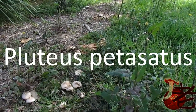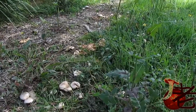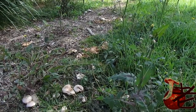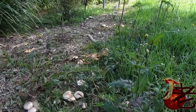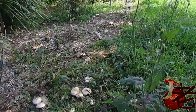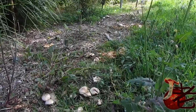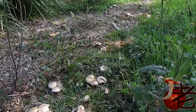It's spring, September, and it's been pretty dry. I'm in Bellingen and just come across Pluteus petasatus, which is growing along the creek line on the bank. There's a lot of wood chip and most likely buried wood, which is what Pluteus usually grows from.